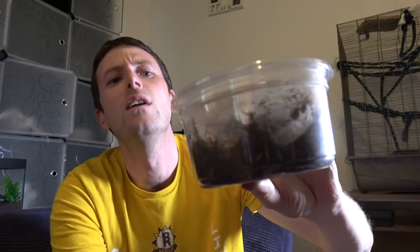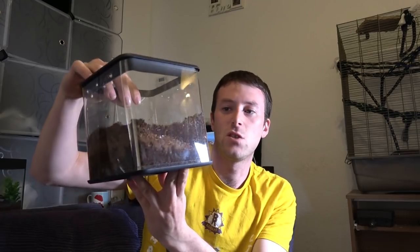Today we are going to be creating a new habitat — a rehouse — for our Ceratogyrus Meridionalis. It's currently housed in this small tub here. We'll get better shots in a moment, and we're going to be housing it in one of our new BTS pickup enclosures, which is this one here — much more appropriately sized.